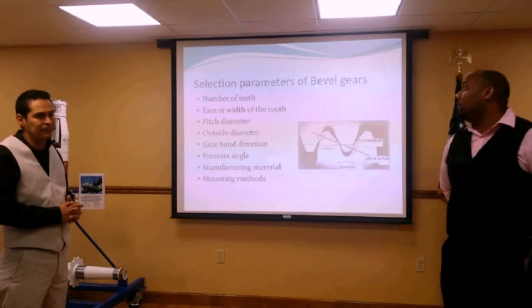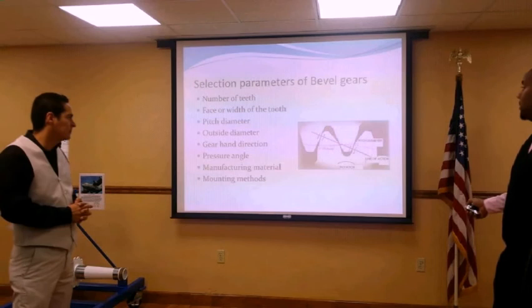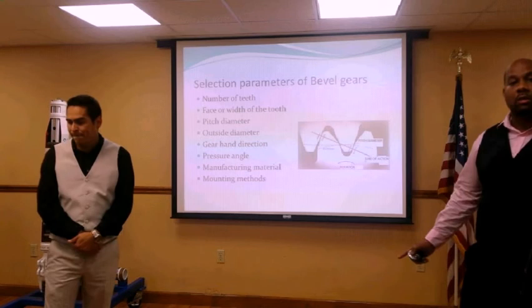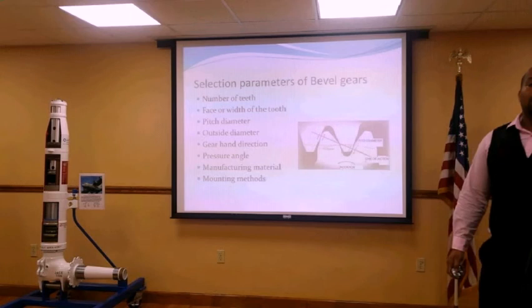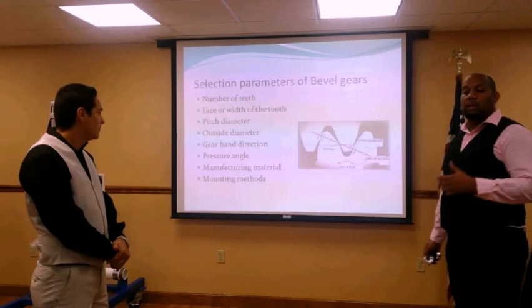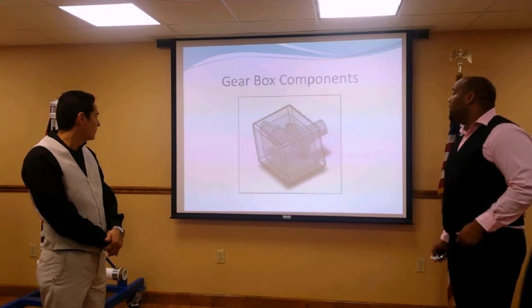In generating and developing our design, we had to calculate the number of teeth, the face width of the tooth, the pitch diameter, the outer diameter, the gear hand direction — either left-hand or right-hand rotation — the pressure angle, the manufacturing material, and mounting methods. All of this was taken into consideration in developing and designing our gearbox, aiming for the most cost-efficient solution.